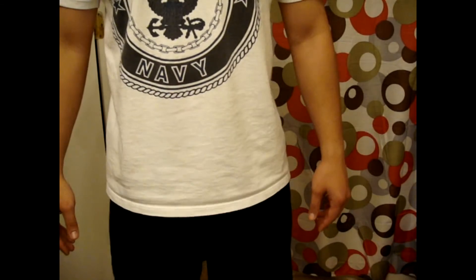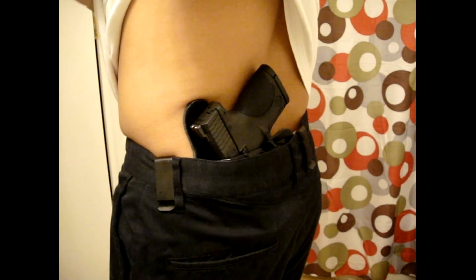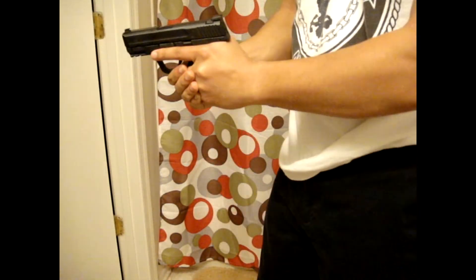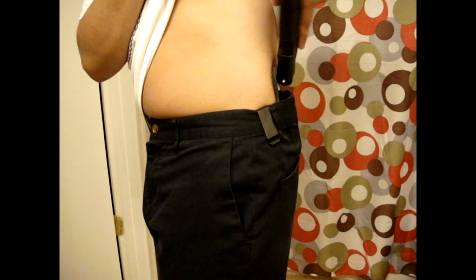Here's what it looks like — I'm wearing my in-the-waistband holster. It's right here. Pretty quick draw. That's my in-the-waistband holster, the Old Faithful. And here's my out-of-the-waistband holster.